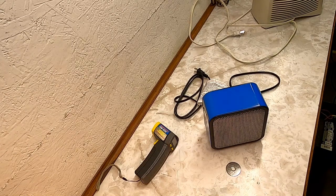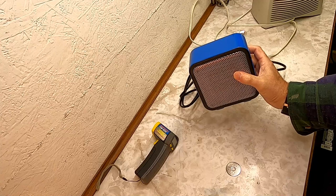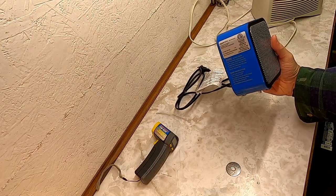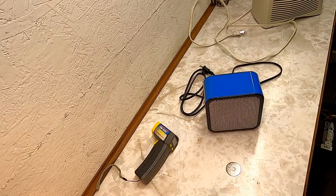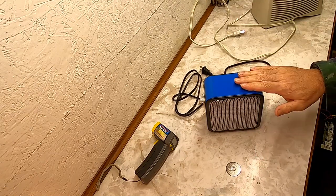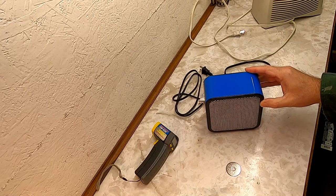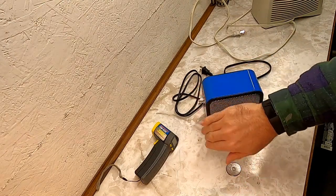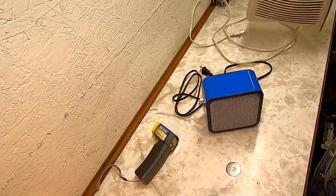Good afternoon. Today we're going to take a look at this small portable heater from Amazon. This is an Amazon Basics 500 watt heater. I was looking for a small heater that would be effective and not draw a lot of power, and I landed on this one. I've used it a couple of times and so far I've been impressed with it. It does put out quite a bit of heat, but what I want to know is how does it compare to a larger heater?